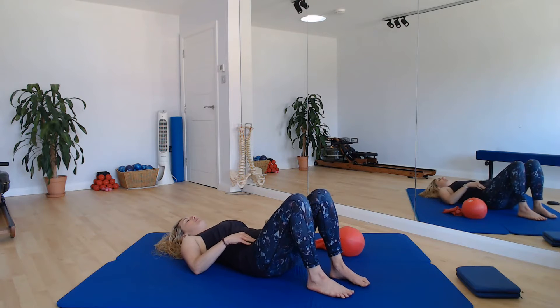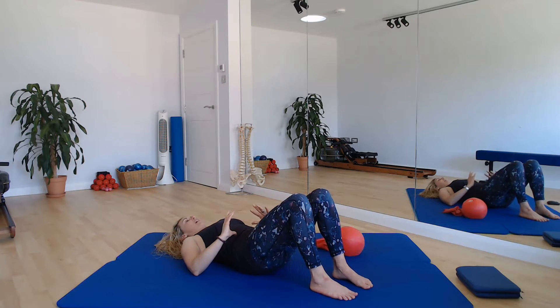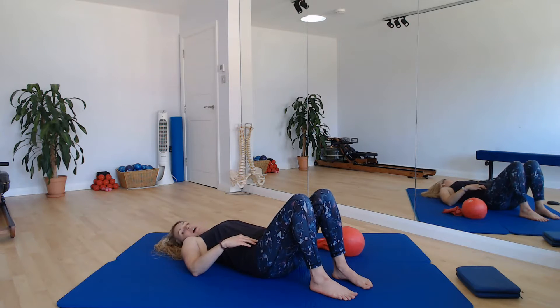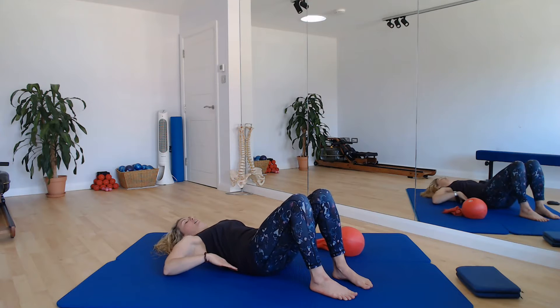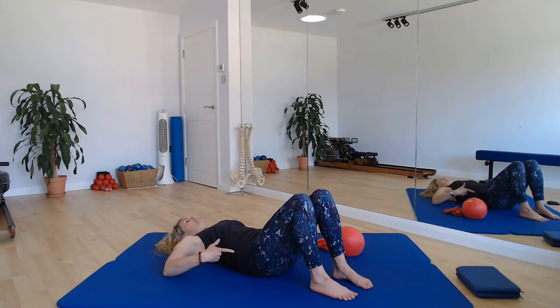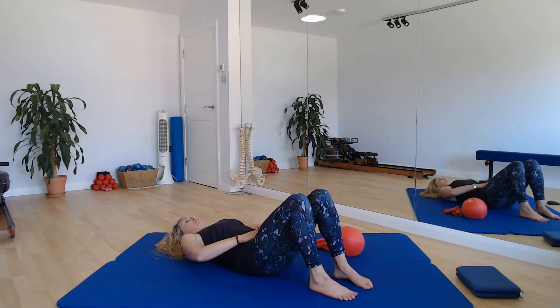Hands on those hip bones, checking the level left and right. Let's take a nice steady pelvic tilt back, sending the lumbar spine into the mat, and then controlling that movement and just arching that lumbar spine a little bit away from the mat. So taking a little imprint, rolling the pelvis back and then arching forward, and then we'll settle ourselves into neutral.